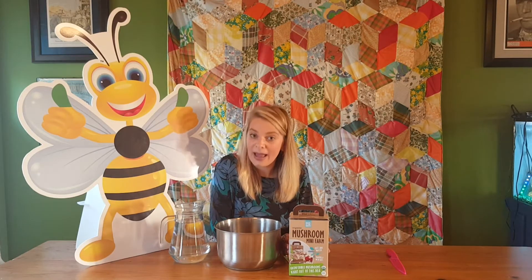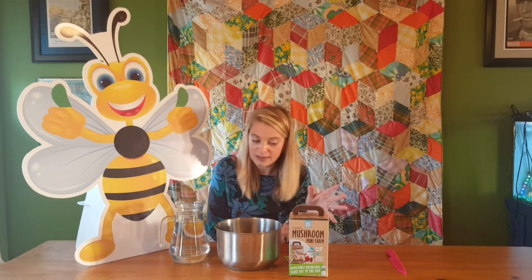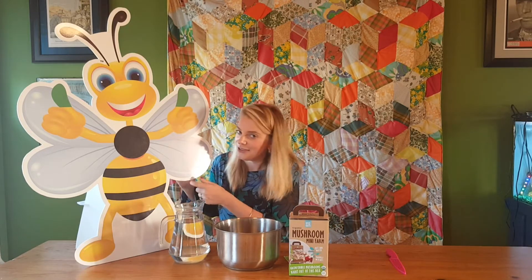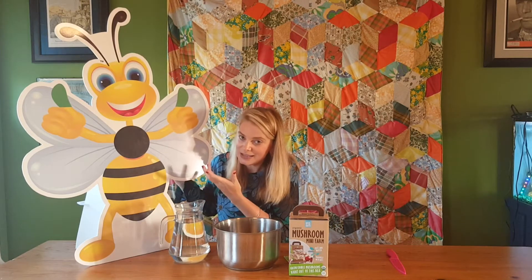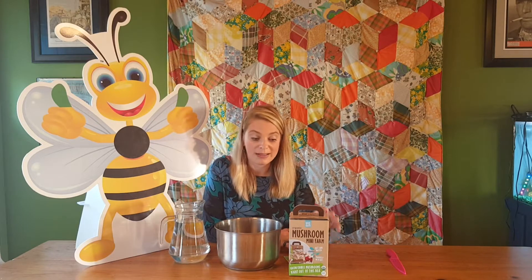It's the Organic Mini Mushroom Farm by Back to Roots. They say that everything you need to grow three pounds of organic oyster mushrooms happens to be in this box, so I thought we'd go ahead and try it with my good friend Clover here - he's already giving it two big green thumbs up - and see how it turned out. In about a week's time we'll check back and see if we're actually growing some mushrooms.